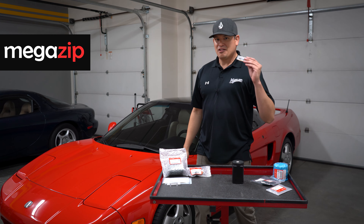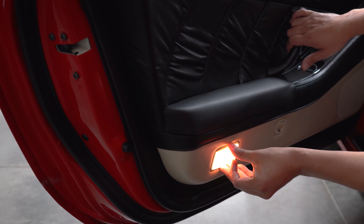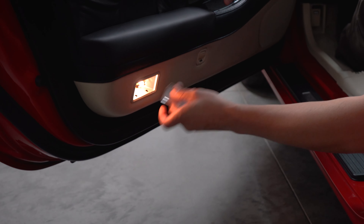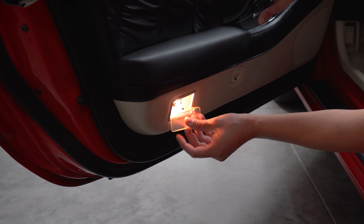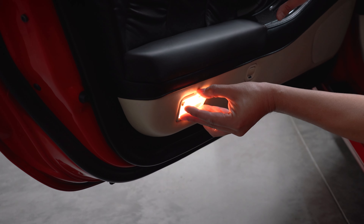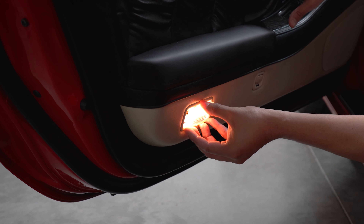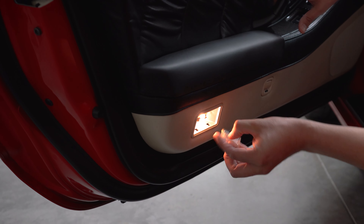Let me show you why this has been giving me some trouble. Ever since I've had the car, this piece falls off — it falls off in here, it falls off inside the car. The thing about it is that it's missing two tabs. It's got some remnants of Gorilla Glue or some type of glue right here, and every time I put it back, it just falls off. I'm even trying to put this thing on here right now and it just never really wants to work.